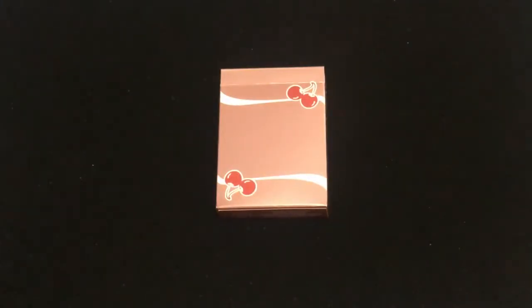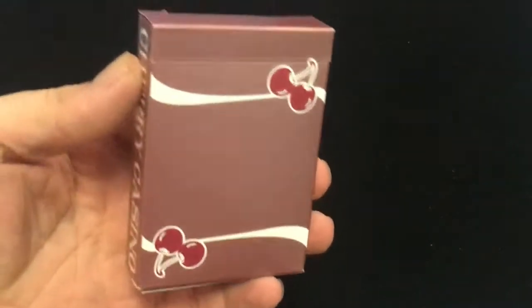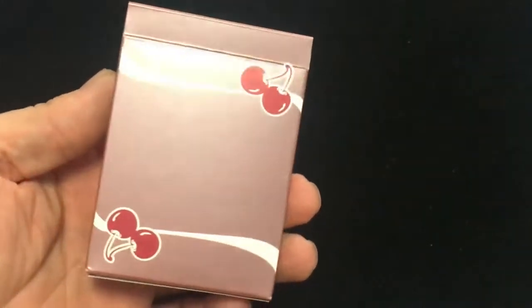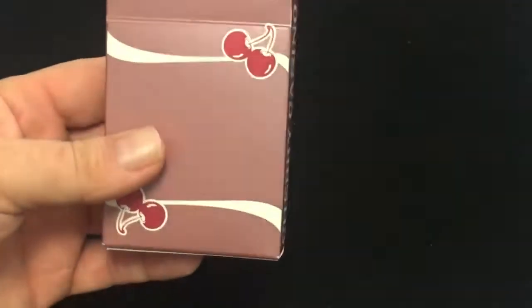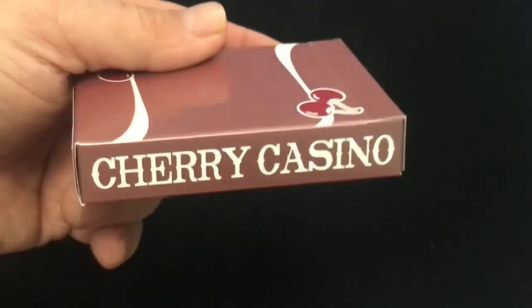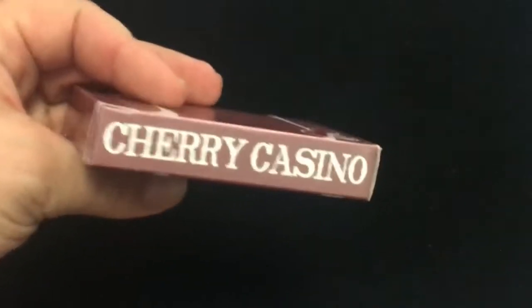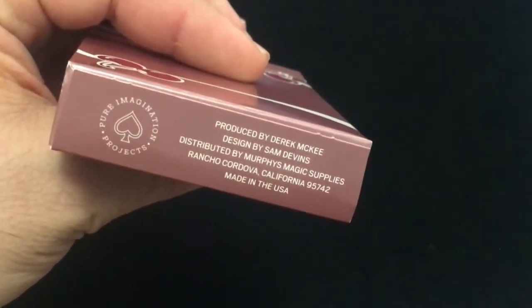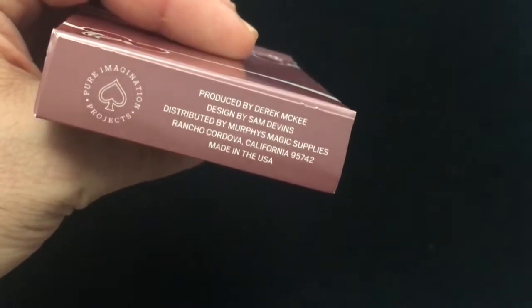So let's have a look. This is the latest Cherry Casino, the Flamingo Pink, which is basically the same as any other Cherry Casino deck. The front of the box just has the back design, which is the cherries. It's a metallic pink with metallic ink on it. Cherry Casino on one side and the other in the Jerry Nugget font. Nothing on top, a little ad copy on the bottom. It is by Pure Imagination Projects and Murphy's Magic. The back is the same as the front. No seal, nothing on the flaps. Very shiny tuck case. Outside of that, very standard.